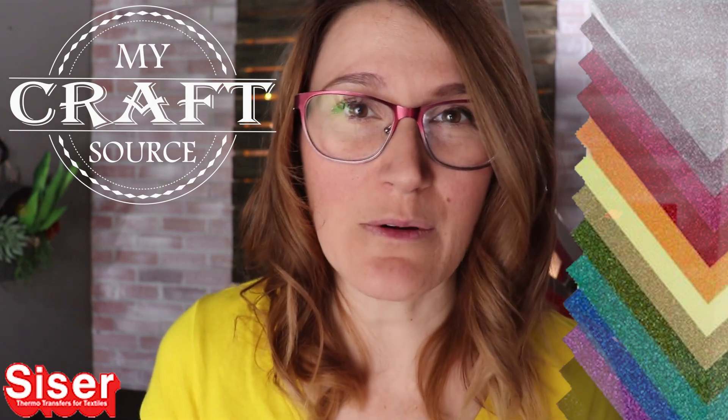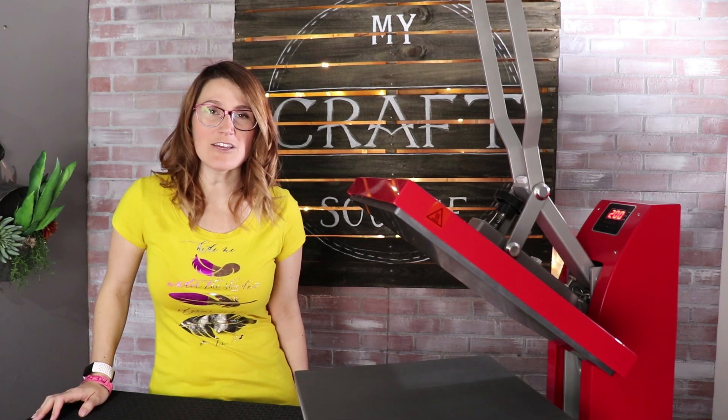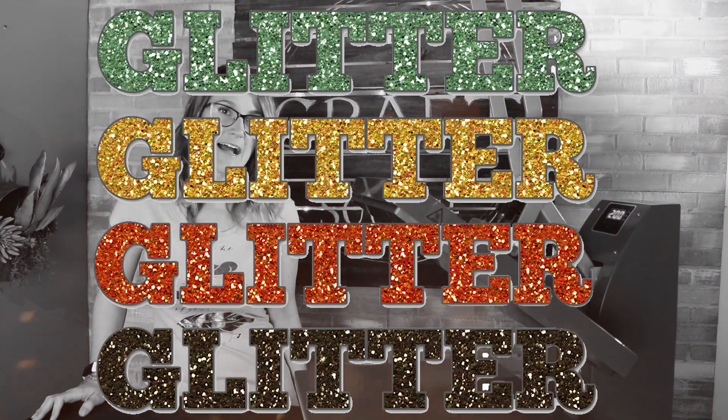Hi guys, it's Michelle from MyCraftSource and I can't wait to show you Siser Glitter. So let's go and make something sparkle. Follow along as I use glitter to make my design shine.